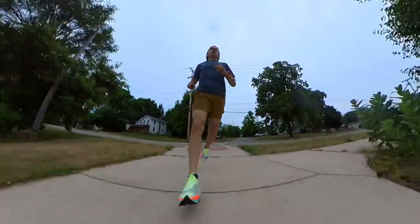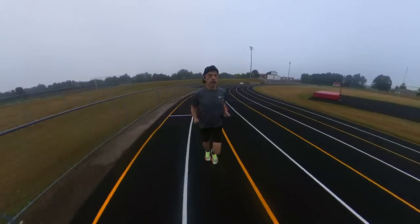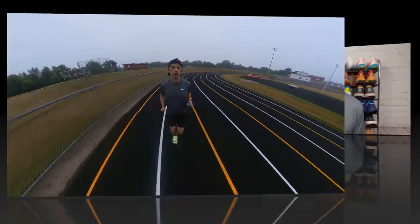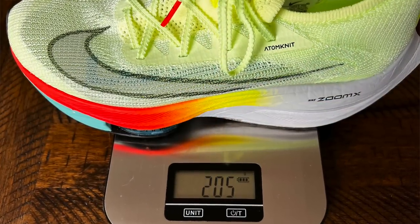Before I get into it too far, I always like to demonstrate what it looks like to run in the shoes I'm about to review for you. So let's do that, and then when we come back together we're going to take a real close look at the Nike AirZoom AlphaFly Next Percent. Let's start with some of the basic stats of the shoe, beginning with the weight — they came in at 7.3 ounces for U.S. men's size 9, or 205 grams on my scales. The stack height is huge.